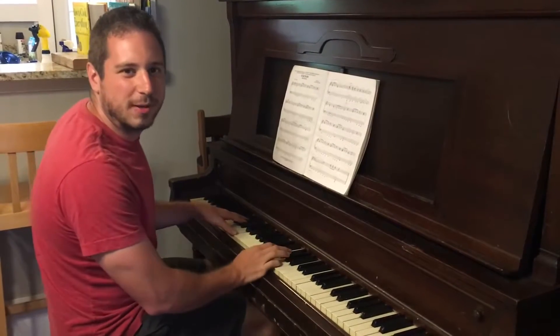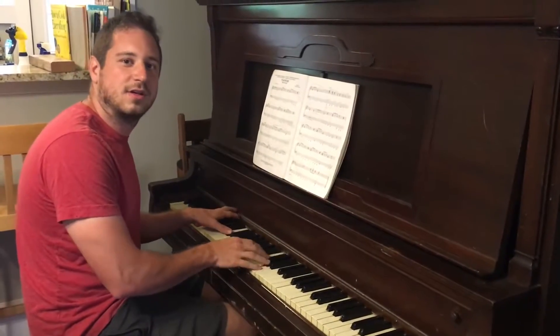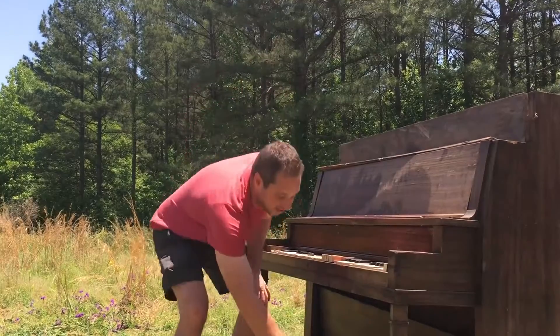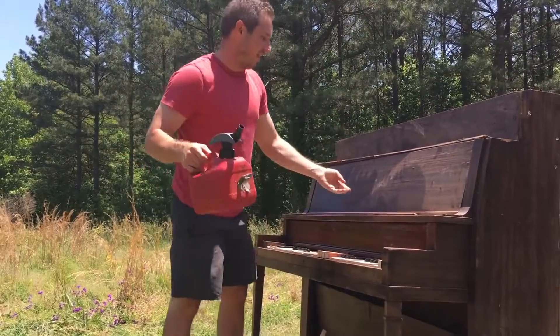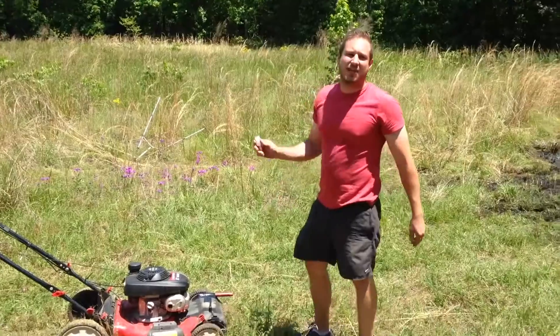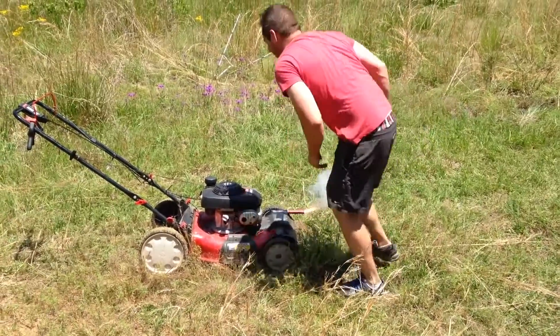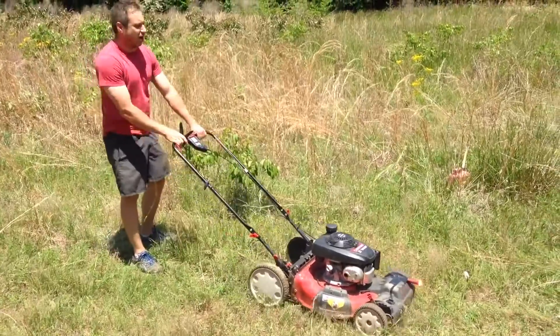Today I'm going to show you a great way to play Piano Man. First start with D. Then D with C sharp of the bass. Then B minor. Then douse it with gasoline. Put a full can inside the piano. Duct tape a flare to your lawn mower. Start it up. It's in the piano.